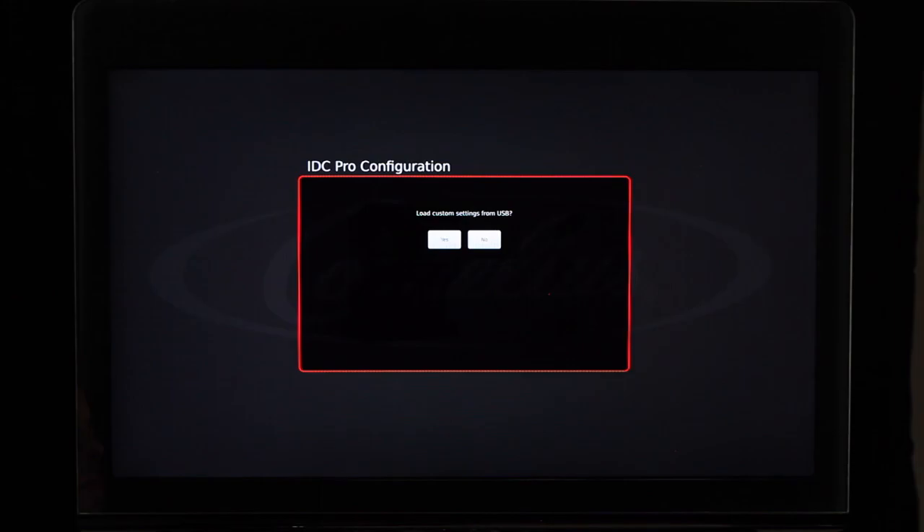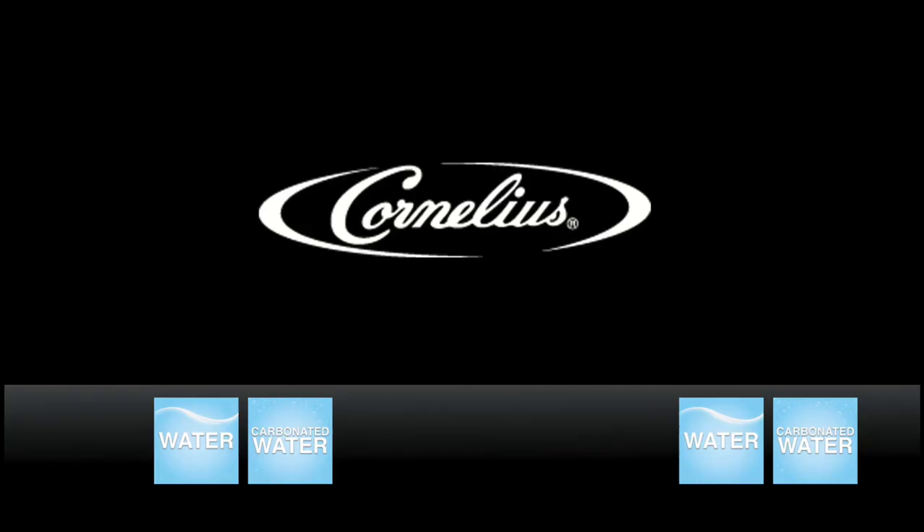Note that there are two portions of the screen: the top portion displays merchandising content while the bottom portion is for drink selection. At this time, you will see a plain water and carbonated water icon for the left and right nozzles in your drink selection area. Dispense plain water first to prime the system and carbonated water to verify you have carbonation. Dispense carbonated water until you have good carbonation, and listen for your carbonator motor to activate.